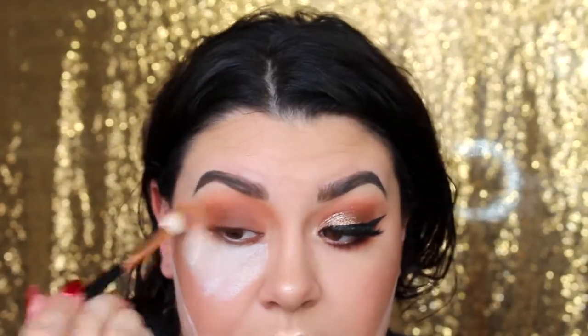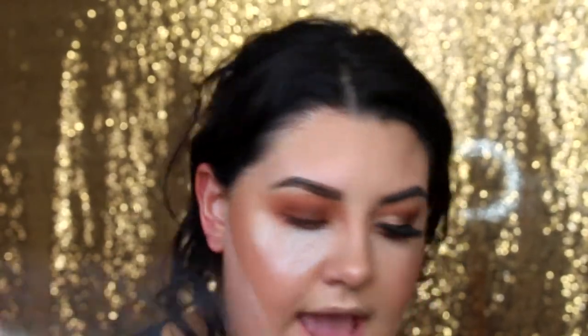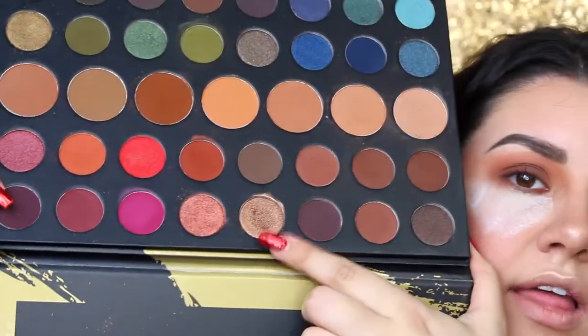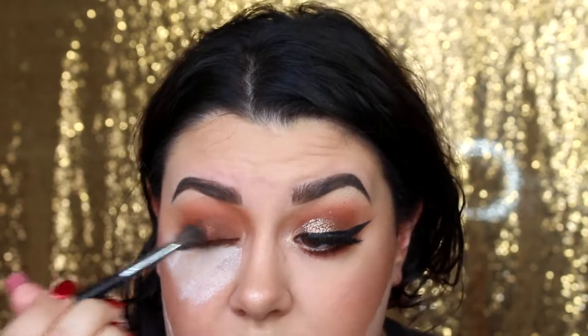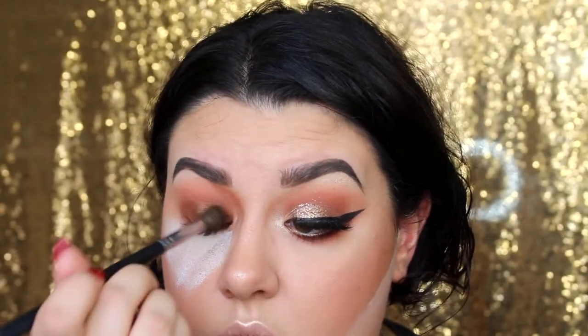Going back in with the R40 to blend everything out seamlessly and build up the color intensity. These shadows build up very nicely, so just do it slowly. I like to have a base color down so that if there are any spots where the shimmer or glitter doesn't stick, there's still color underneath — it won't look bare. Now I'm going to apply shimmer to the lid, taking the shade artistic from the palette — a really stunning bronze shade — on a Muffé M505 fluffy brush and applying it straight onto the lid.